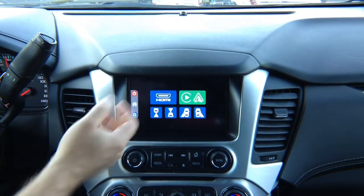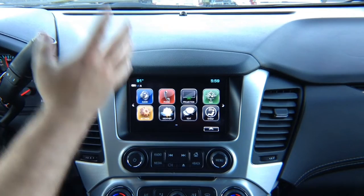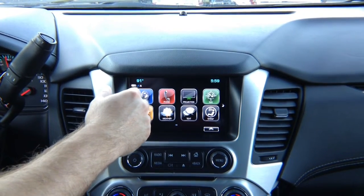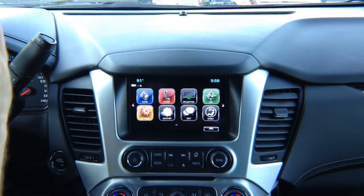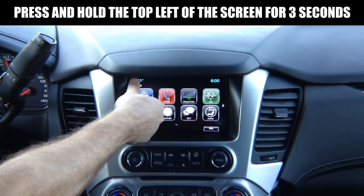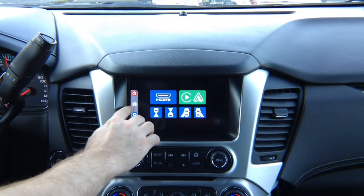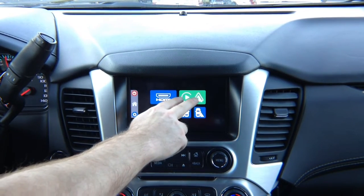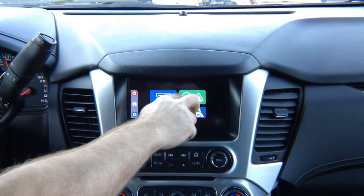So how do you operate the interface? We know that it's working. This is your factory screen. We want to switch from the factory image — we want to change input from the factory stuff to our module. You press and hold the corner for a few seconds and it switches. This shows you the home screen. If you did not purchase optional Apple CarPlay or Android Auto, nothing is going to be here — it's going to be grayed out.